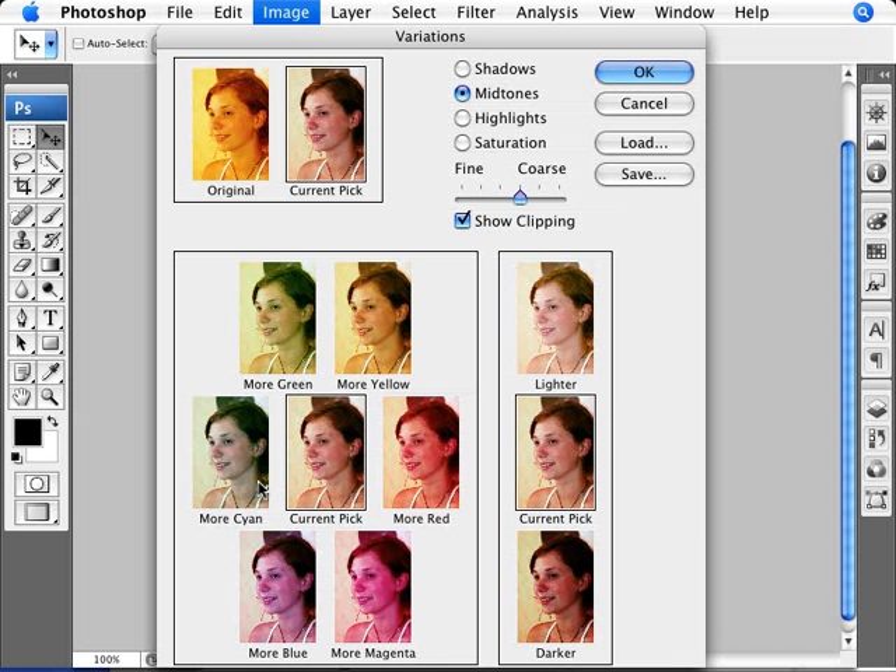We'll click on cyan. Now you'll see that of all these options, this seems very much color balanced. Here we're adding too much green to the image, a little bit too much yellow, red, and so forth. So this seems to be very well color corrected.